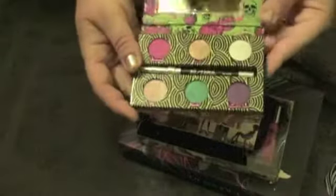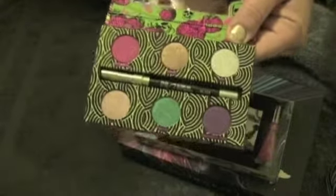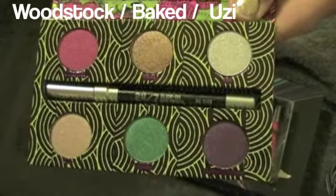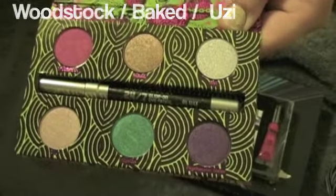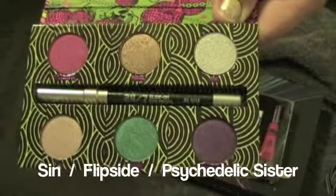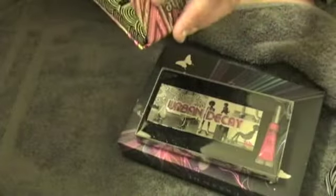You open it up to find a mirror and some really fun colors, plus an Oil Slick 24-7 Glide-On Eyeliner. The colors are: Pink Woodstock, Baked is the gold color, Oozy is the silver shimmer, Sin is at the bottom, Flip Side is the green in the middle, and Psychedelic Sister is the purple. They're very pretty colors.